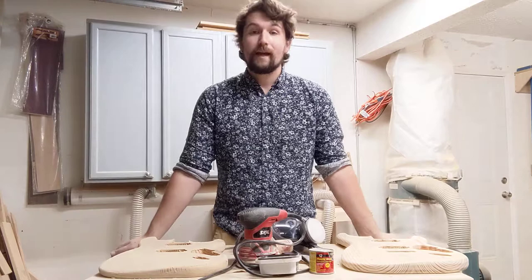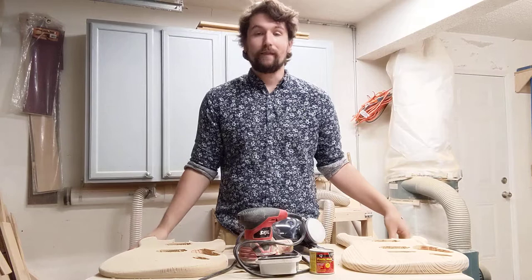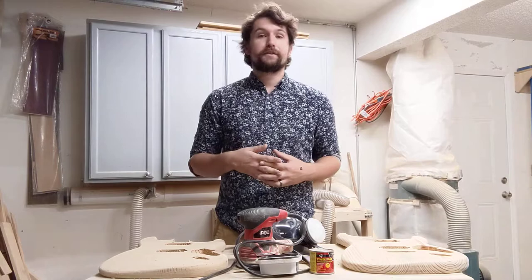Hey everybody, this is Justin again at Songbirds Music, Art, and Dance Center. I hope you guys are doing well, and if you've decided to embark upon this build your own guitar from scratch project, I hope that it is also going well and that you are having a good time with it and learning a lot.